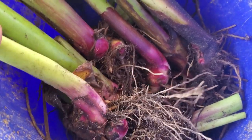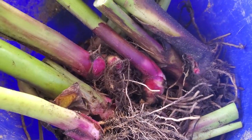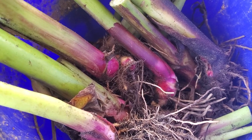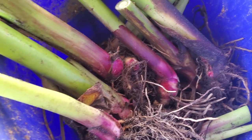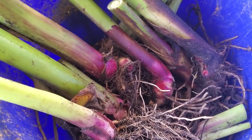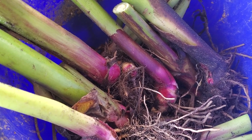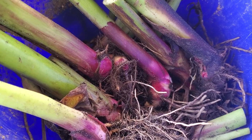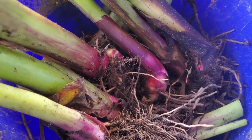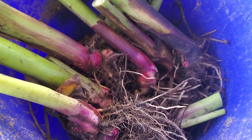I grow tons of these and I'm actually harvesting them right now. They're getting fed to the pigs, and this will last — that's what my pigs, my cows, and my goats eat throughout the winter. They get the West Indian arrowroot and they get the Queensland arrowroot, and all that sustains my critters through the winter.